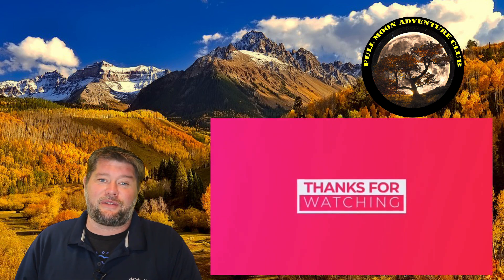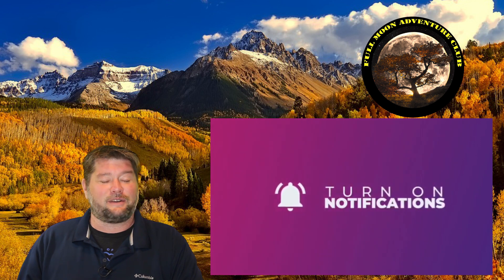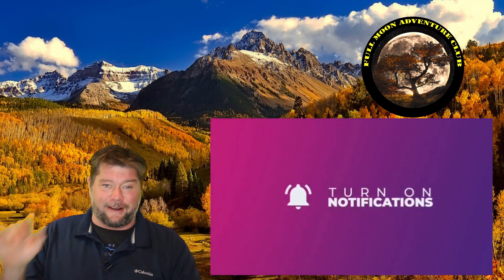Cool little unit. If you're interested, check it out down below in the Amazon link. I think that about covers it. My name is Jim with Full Moon Adventure Club, and until the next video, thank you so much for watching. Happy camping, and don't forget to like, share, and subscribe — that really helps me out. Take care.